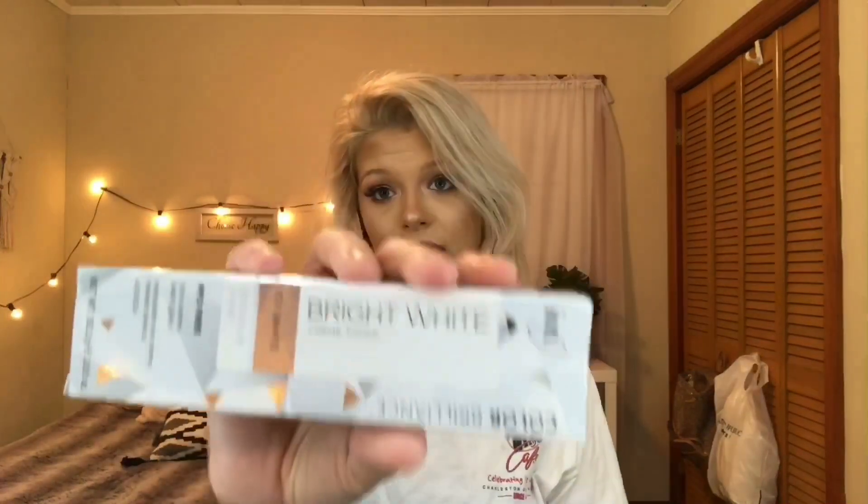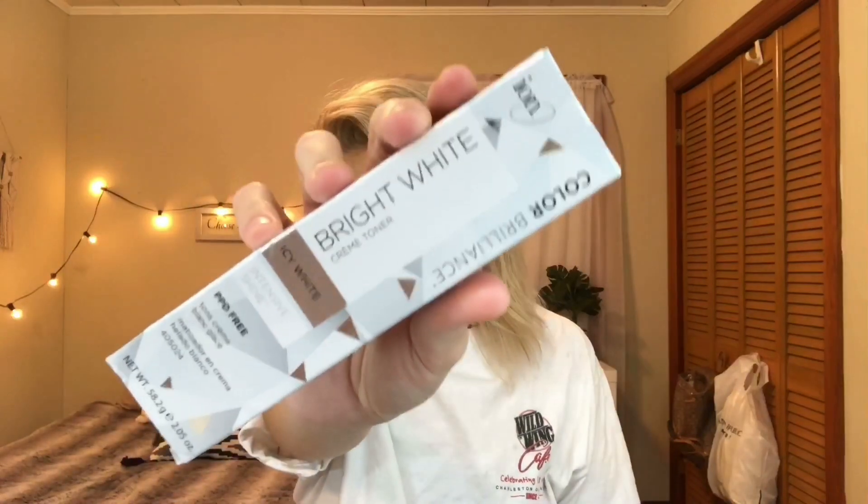What I'm going to do today is try this Icy White by Ion and see if it lasts longer than the Wella.